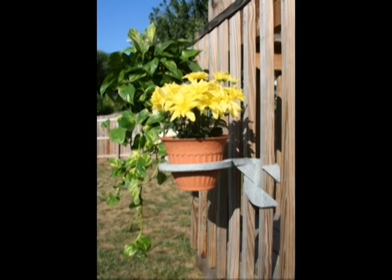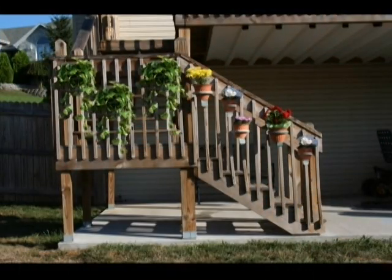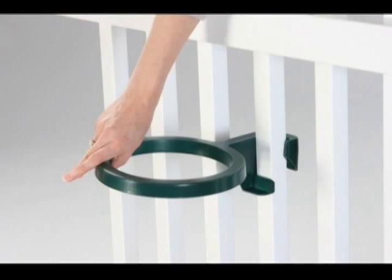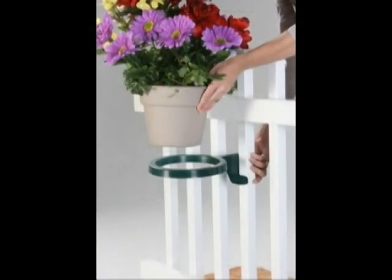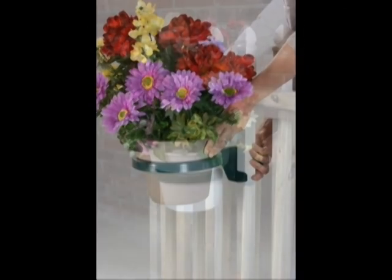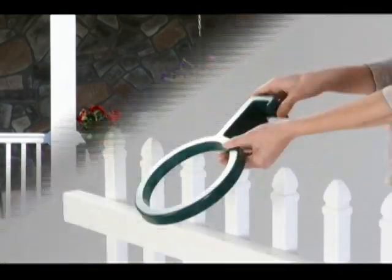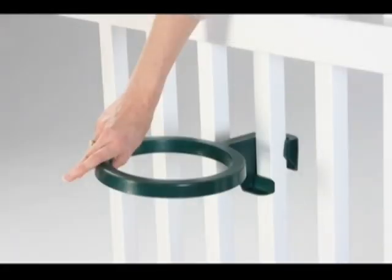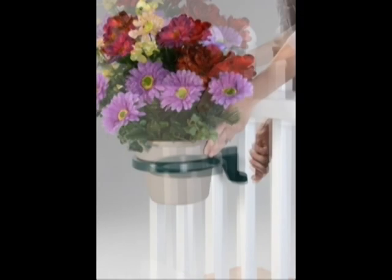Your deck could go from this to this in minutes. This unique product is easy to install and will attach to any vinyl and rod iron deck spindles. Decorate and enjoy your plants from the inside of your deck or add curb appeal on the side street. This Gravity Grip Plant Holder uses the weight of the pot to secure itself — the heavier the pot, the more secure the grip.